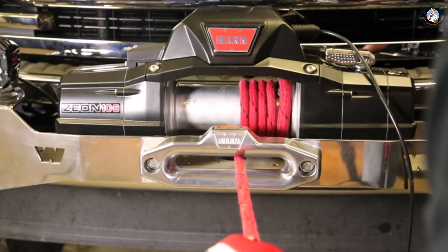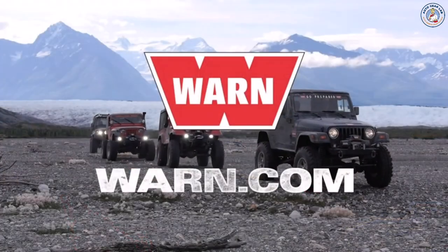Well there you have it — that's all there is to installing your SpyDura synthetic rope on your WARN Xeon 10S winch. For even more information on WARN and their complete line of winches and accessories, be sure and check them out at WARN.com.